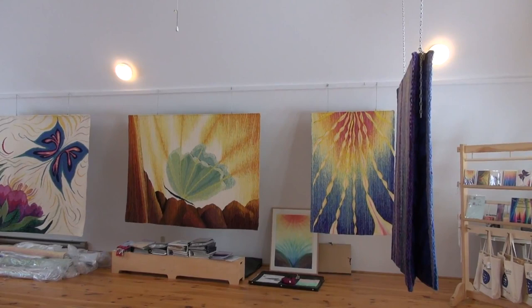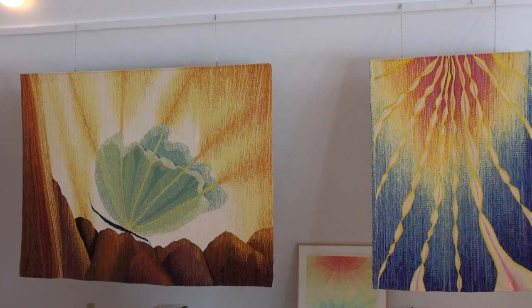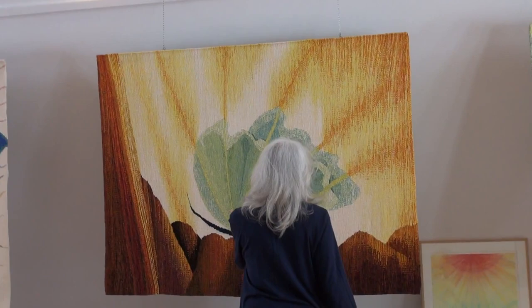You can see it very clearly — for instance, this one over here called 'Ribbons of Light.' And this other tapestry, 'Offering at Spider Rock,' the light comes out and comes down.